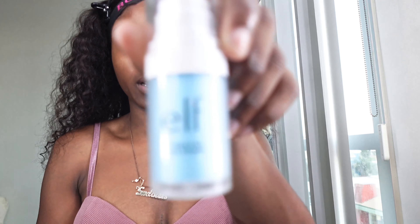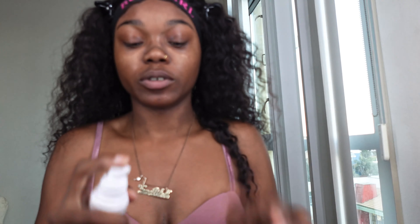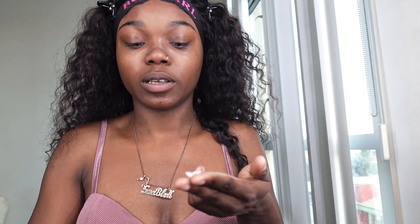And then from there, before we apply any product on our face, we're gonna go ahead and prime. So I'm using my e.l.f. hydrating face primer. I'm going to be using just one pump of this and I'm gonna put this all over my face. I normally like to rub it in right here on my eyes, on the bags of my eyes, because that's kind of where I crease the most, and in my smile lines.